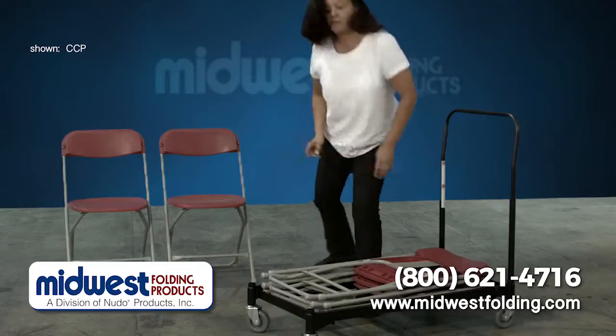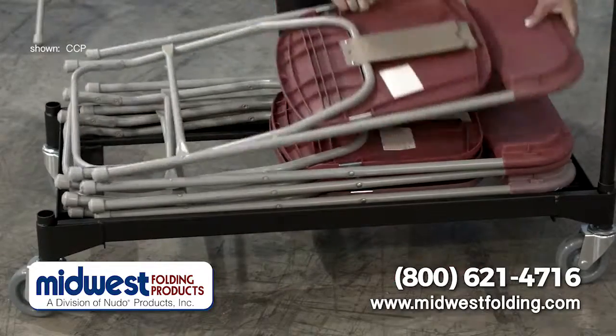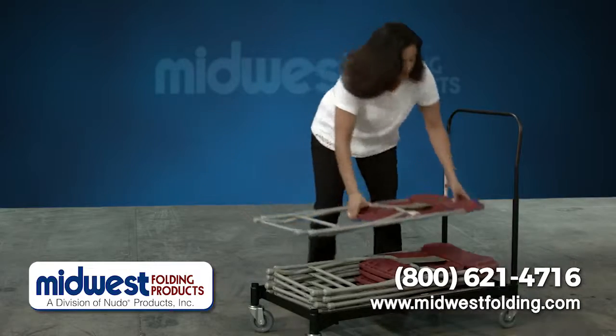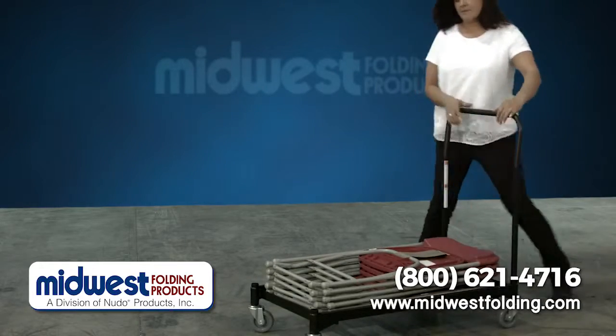Simply load the chairs onto the heavy gauge all welded steel frame that is phosphatized and powder coated for durability, and when the final chair is on, easily wheel the caddy out.